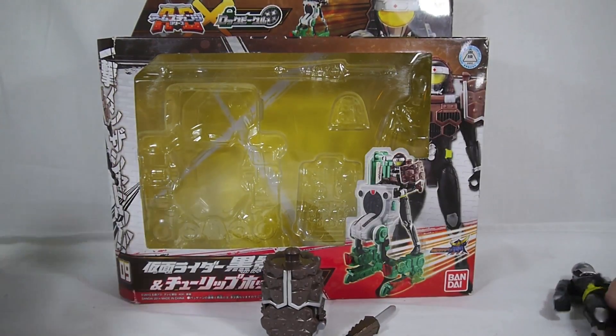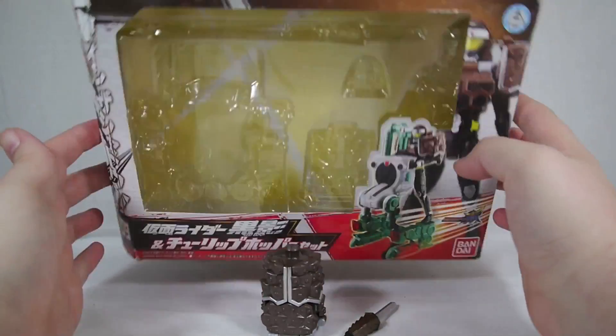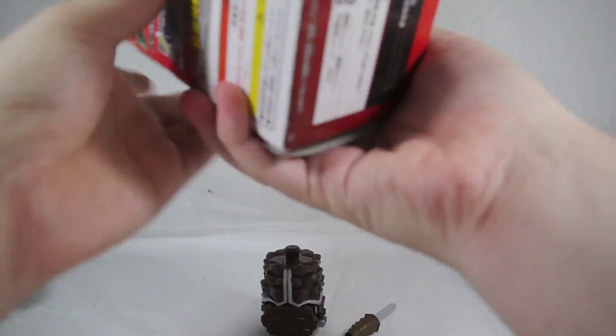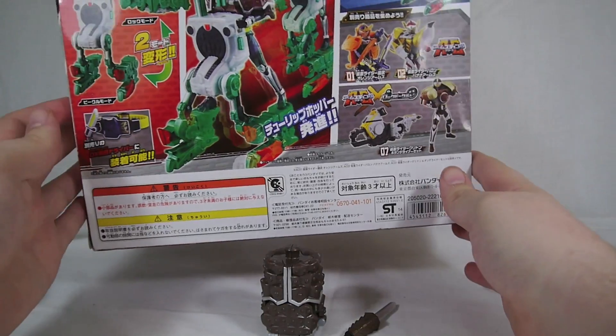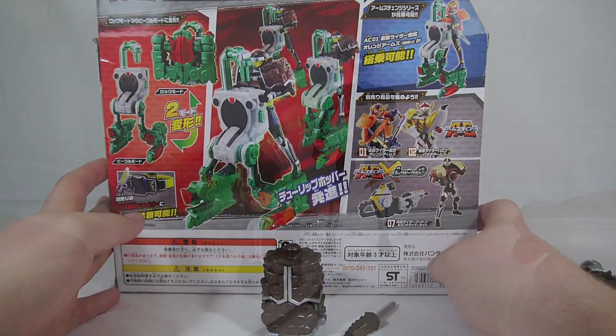Anyway, it's a big long box, just like the Gridon Tulip Hopper Arms Change figure. Let's go ahead and move this out of the way and take a look.